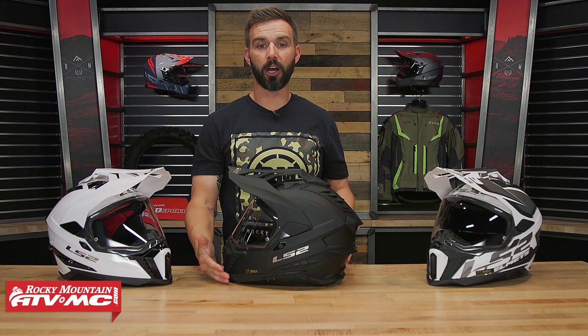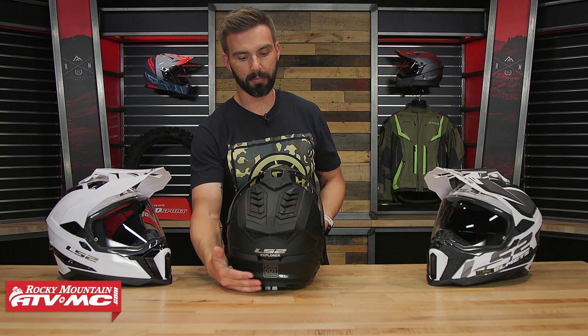Let me give it a little 360 view here. It's a pretty aggressive look — a lot of spoilers on the back with a lot of fins. You're going to be DOT and ECE compliant. What I do like is the venting: there are a lot of vents on here, and what's cool is that all the vents are actuatable. You can open and close all the vents on this helmet to really control the climate as you're riding.